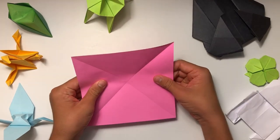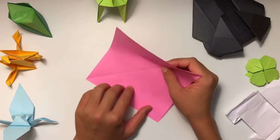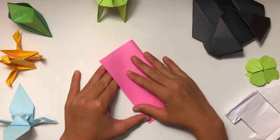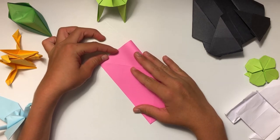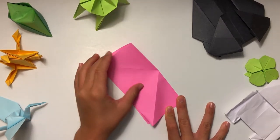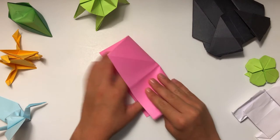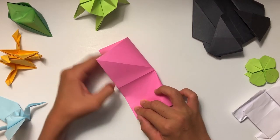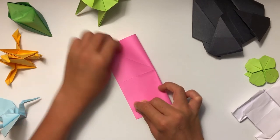Once you have those two diagonal folds, you're going to fold it in half the regular way — what some people call a hot dog — so fold it in half this way, then unfold it. Then for the last fold, you fold it in half the same way but when you're making the square base you're not going to unfold this one, you're going to keep it folded.